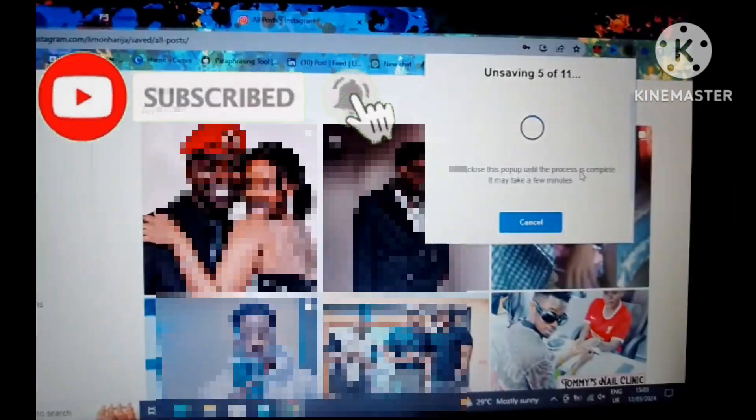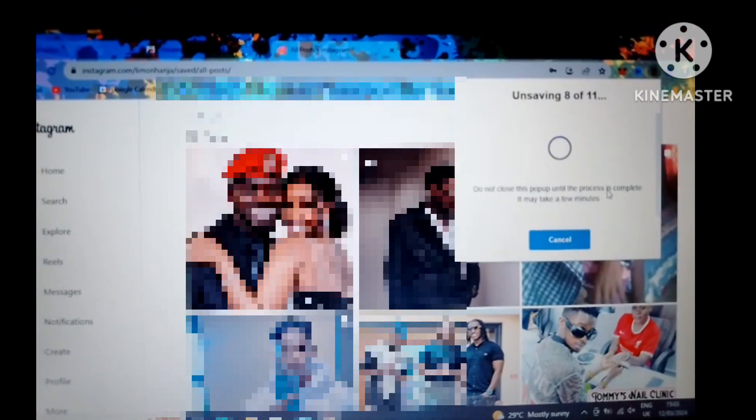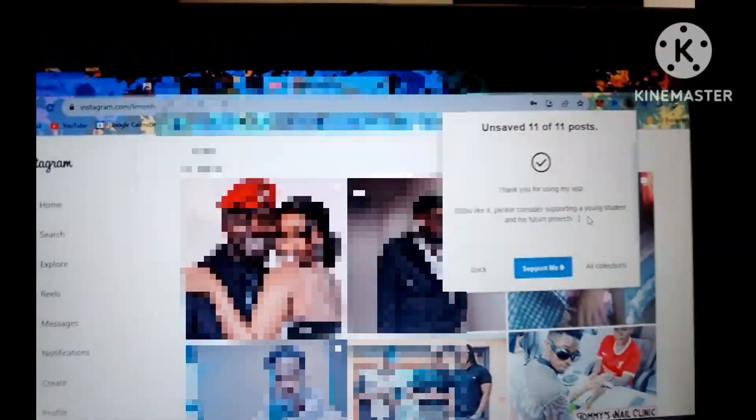As simple as that. Please don't close the pop-up until the process is complete — it may take a few minutes. It's unsaving all my posts, and then after a while it's going to show 'Unsaved 11 out of 11 posts,' so it is done.